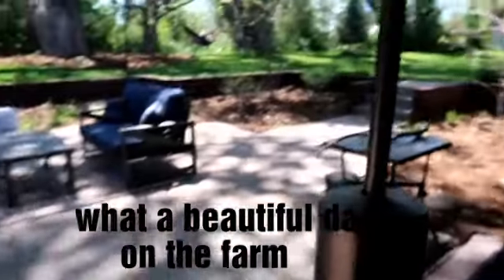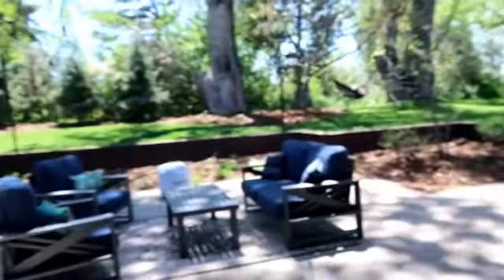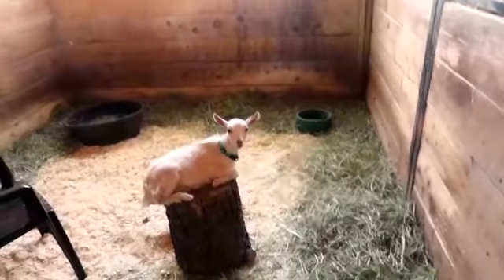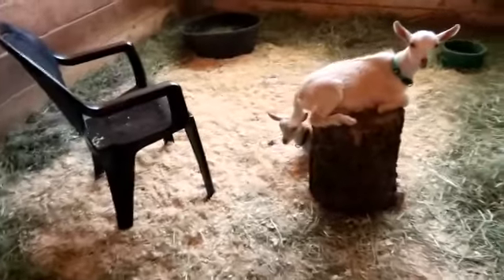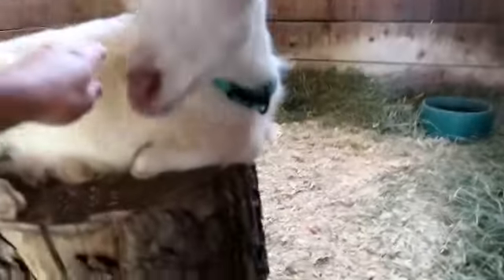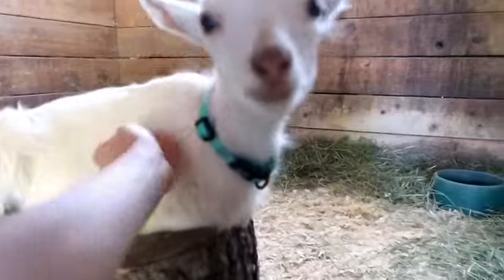This is just gonna be like a vlog — if you want me to turn this into a challenge, comment below. Usually they like to race out whenever I open the door. Are you guys tired?